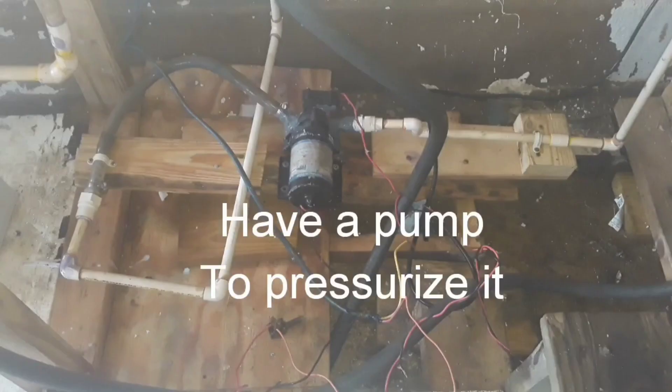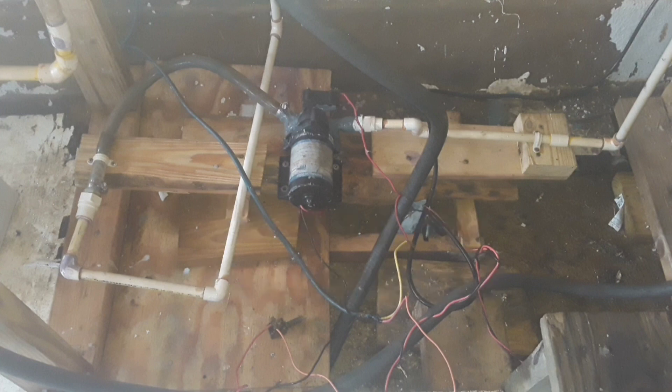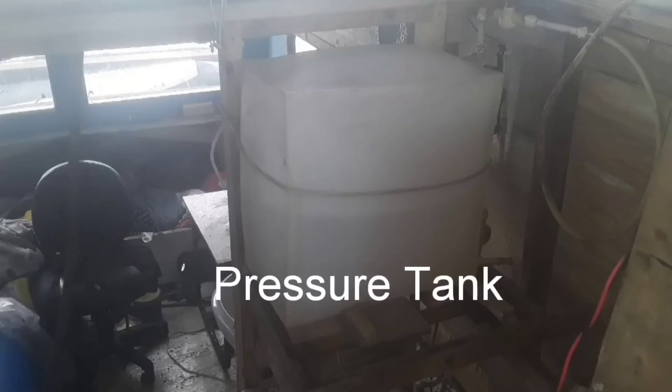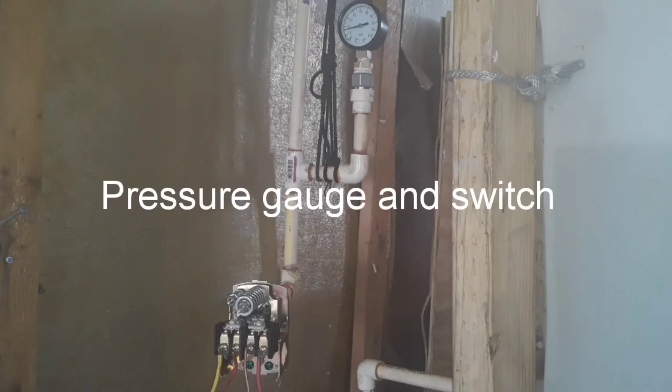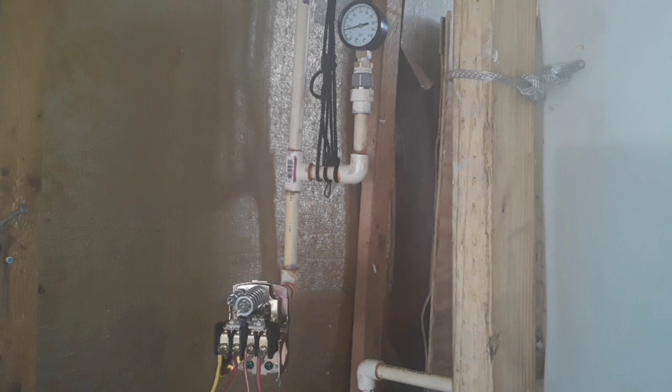This is a 12 volt 40 psi pressure pump which will push it into a tank, a pressure tank. Real pressure tanks have an expanding air bladder in, but this expanding plastic works satisfactory as well. You need a pressure switch to tell the pump when to stop and when to start, and a gauge to monitor it.